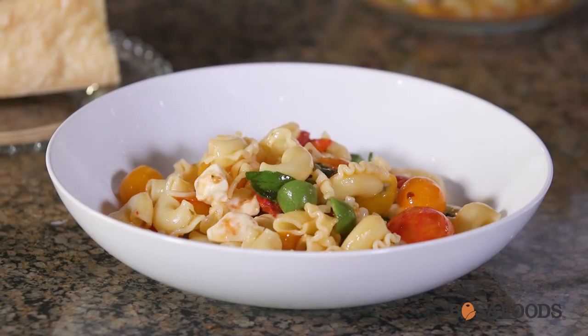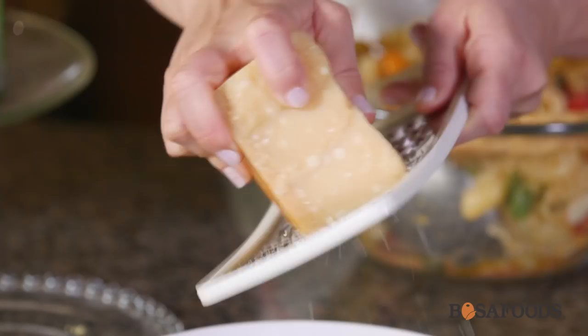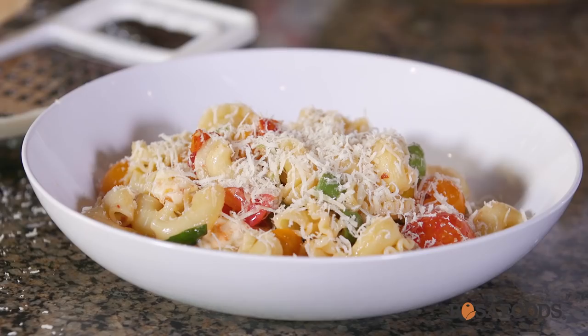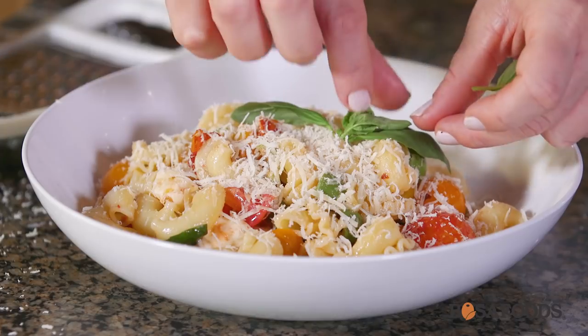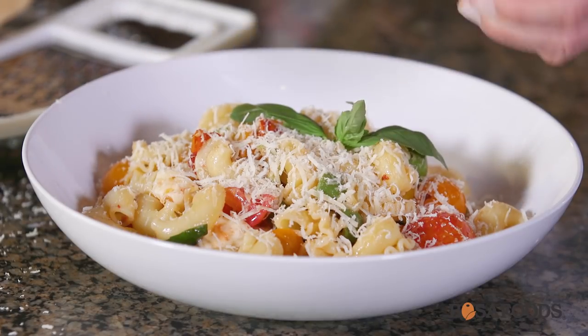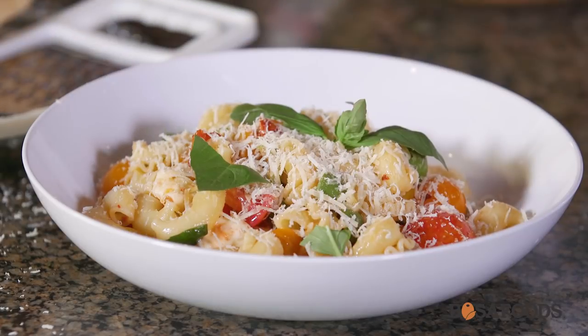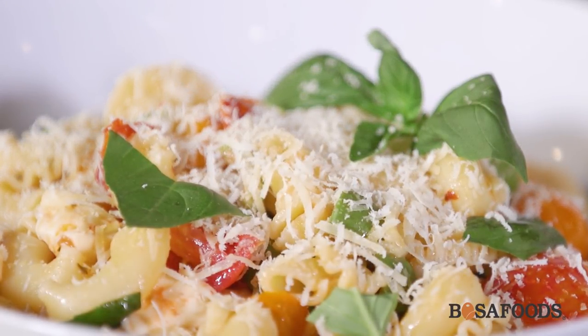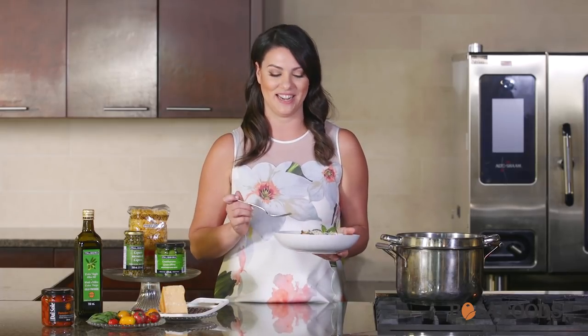We're going to finish this pasta off with some Parmigiano-Reggiano — this one's been aged for 24 months so it's going to be really nice and salty and delicious. And lastly, I'm going to garnish with a little bit of fresh basil. And there you have it, a super tasty and simple pasta recipe. You can find all of these ingredients at Bosa Foods and they really do have the best pasta selection. Thanks for watching — see you again next time.